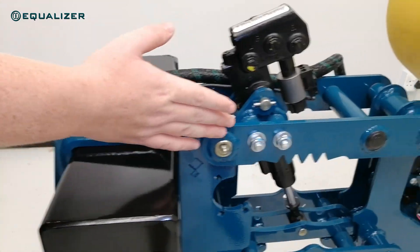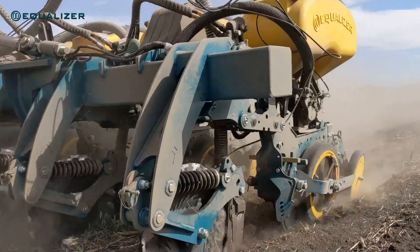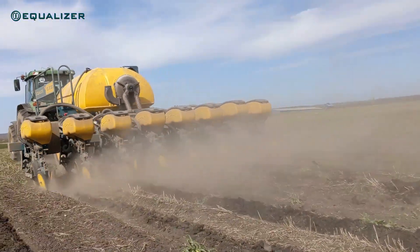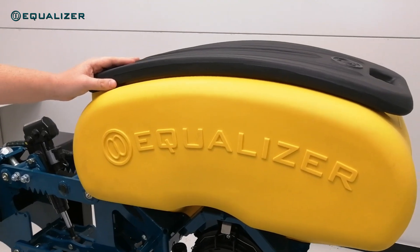On the new C2 unit the parallel arms were also made wider for extra stability. Of course, one of the first things you notice when looking at our second generation unit is the beautiful new seed hopper. Not only is it better looking, but it's also 5 litres larger than the previous generation seed hopper.